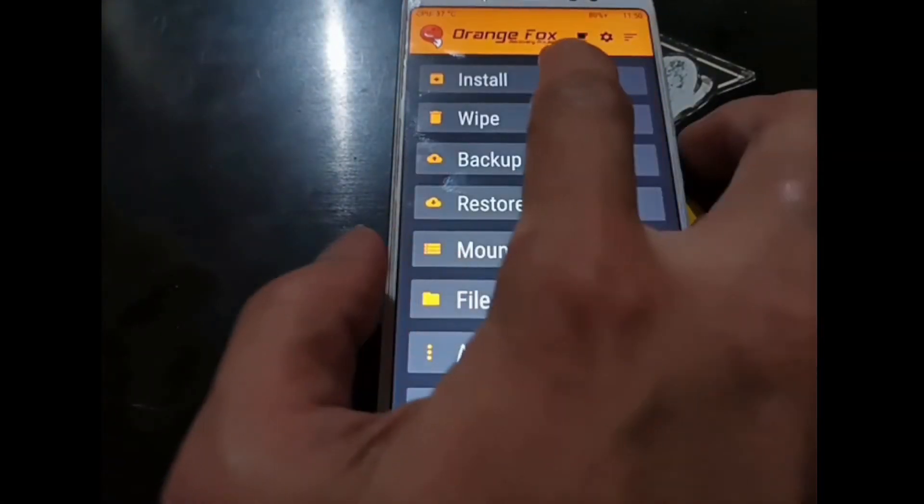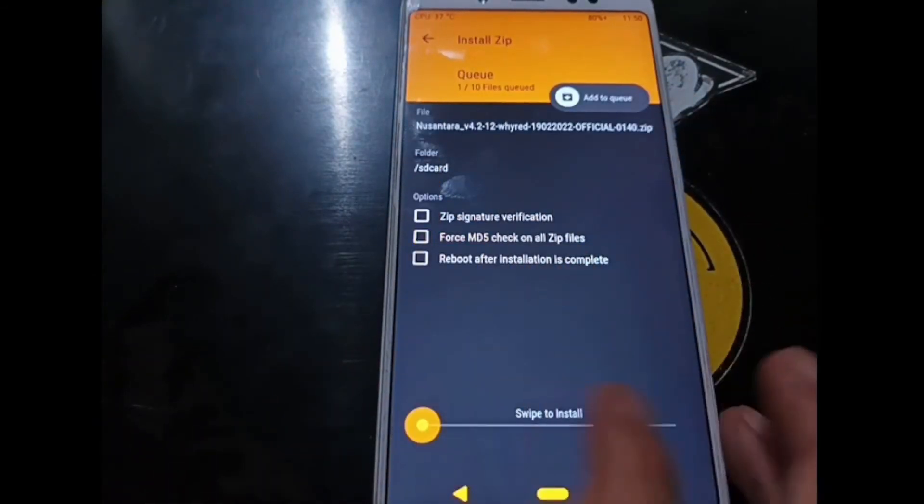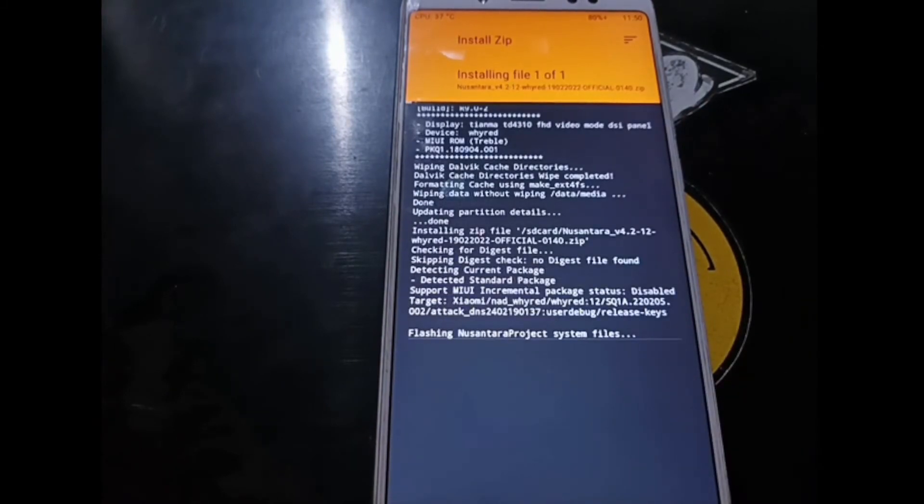Go to the Install menu in the custom recovery, select the custom ROM — the Nusantara OS build — and swipe to flash it. Let's wait for the installation to complete. Just for information, if any of my words aren't clear enough, you can always check my blog for instructions and all the files needed — the link is in the description box.